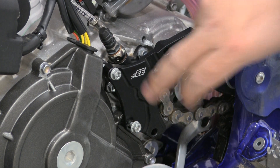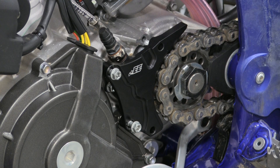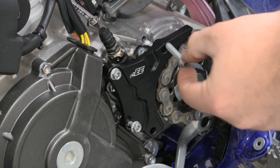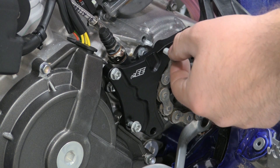A unique feature with this clutch slave guard is you can still run the plastic cover if you wish — you can run it with or without. On the 2019 model, if you want to run it with the plastic guard, take two of the 6x35 bolts and run them through the plastic guard and into the case. If you want to run it without, take two of the 6x25 bolts and run them straight through the Enduro Engineering clutch slave guard and into the case.